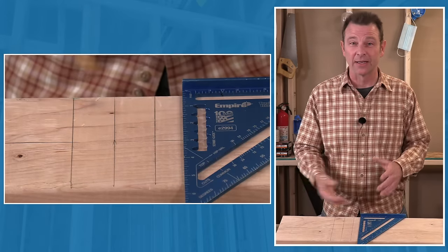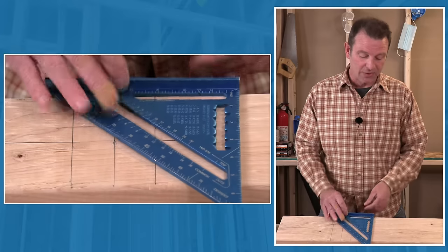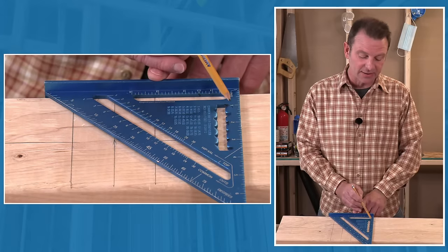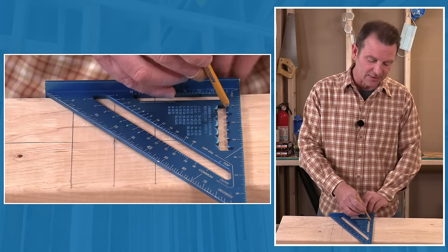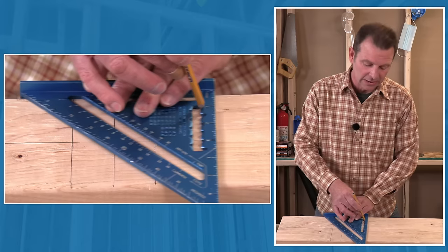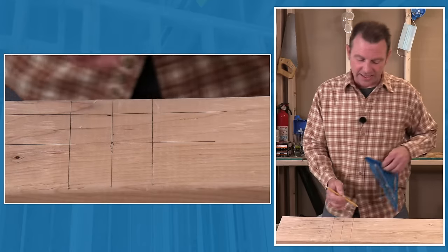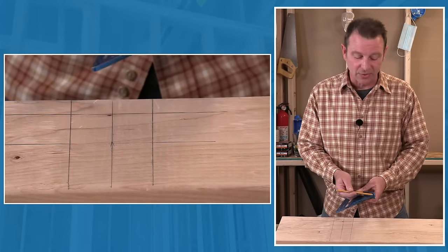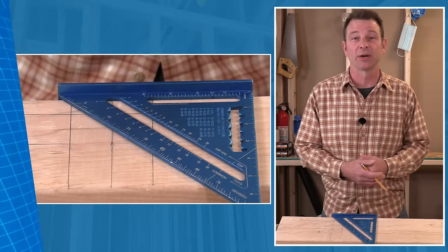Let's drag another parallel line — say an inch from the top edge. Find the inch mark on the ruler, put your pencil into that guide notch, hold the fence tight to the material, and slide it along. Now you have a line that is an inch from this edge. Remember your zero starts up against the fence, so it's really important to keep that tight while you're doing this process.